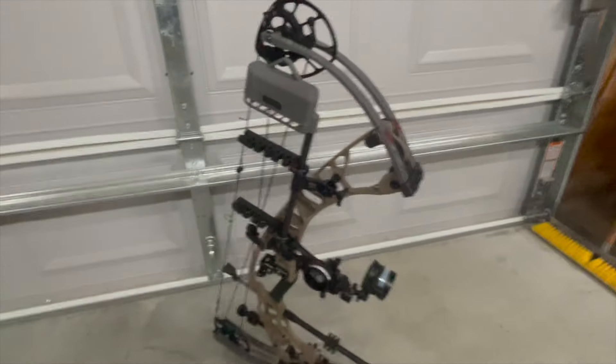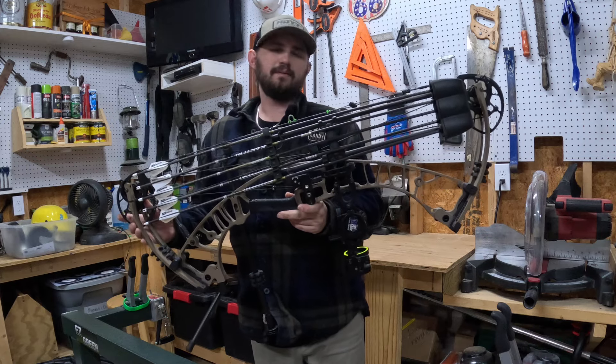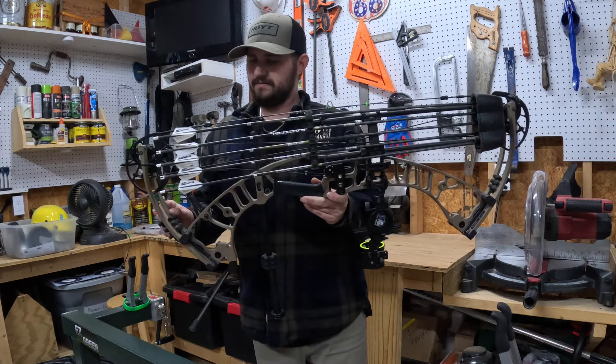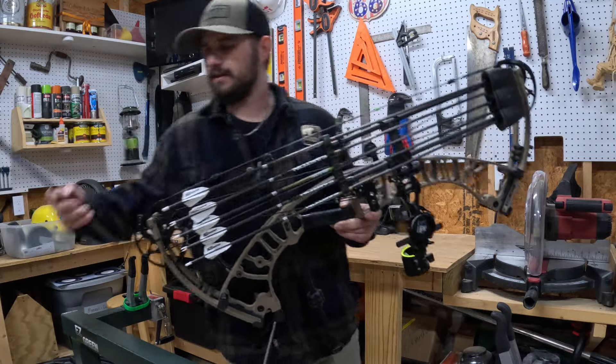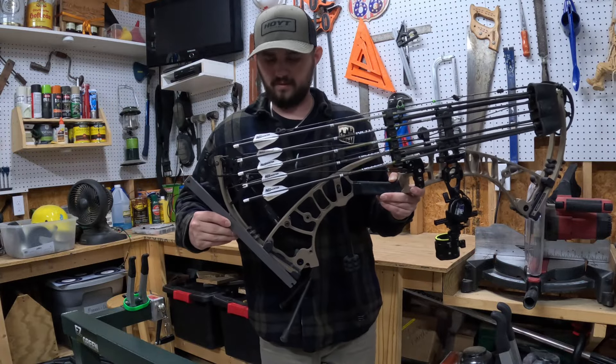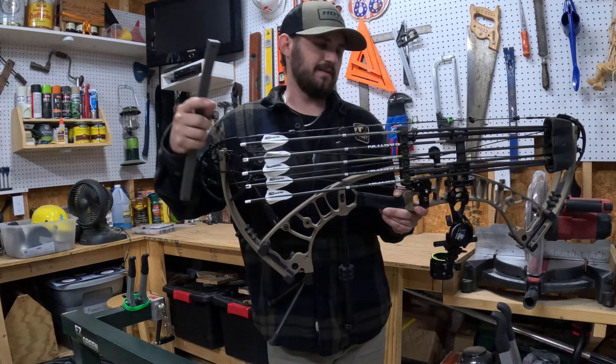Today we're going to take the Z1S that I hunted with last year and give it some stronger limbs. We got those in a gray color, which I think is going to look pretty cool. We'll do some before and after photos - I'll probably insert that here.